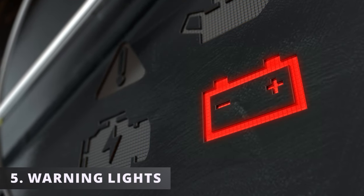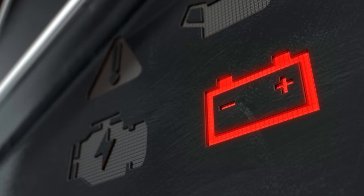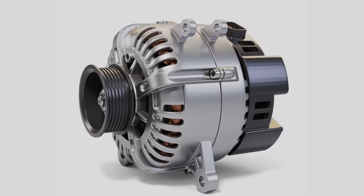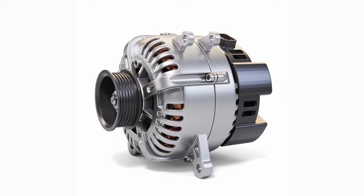This leads me to the fifth symptom: warning lights. If your belt breaks, you should see a battery light, alt light, or a gen light. The reason for this is because the charging system isn't working due to the alternator not turning.